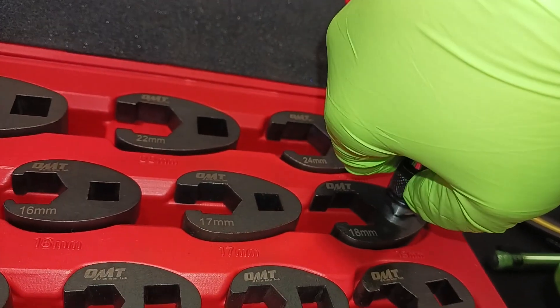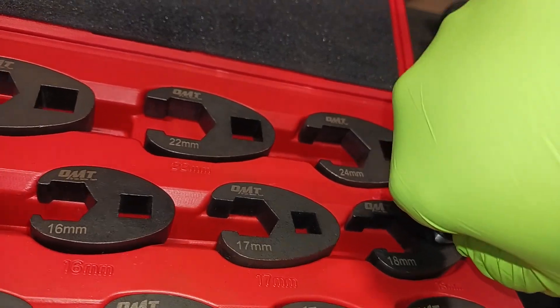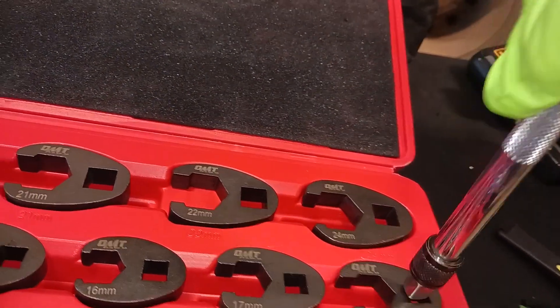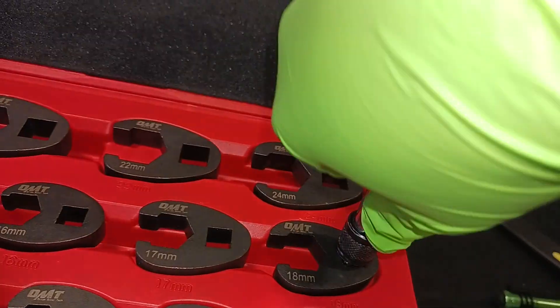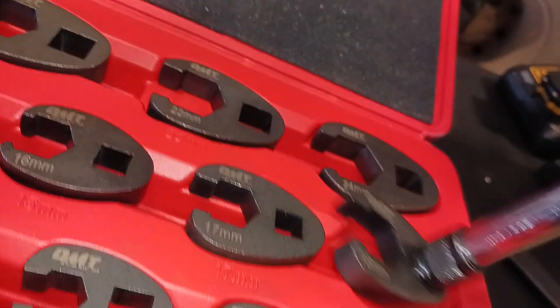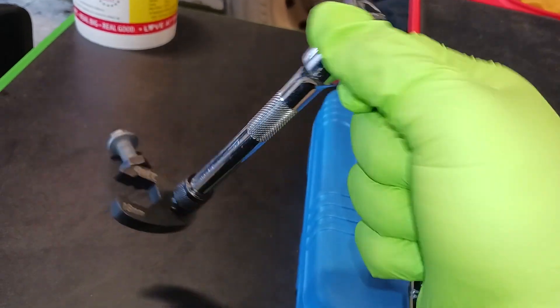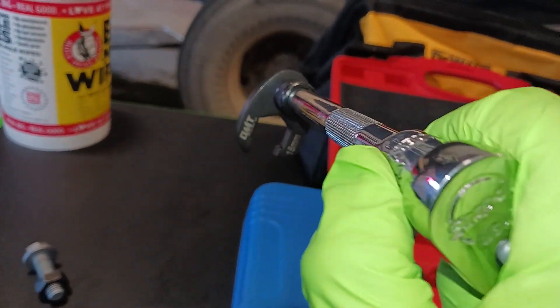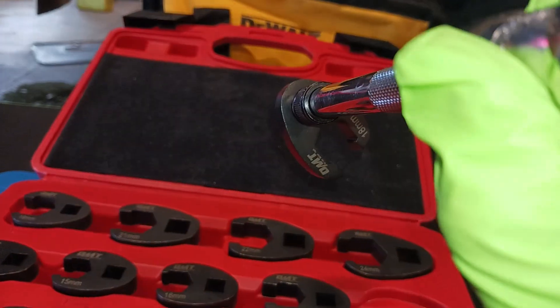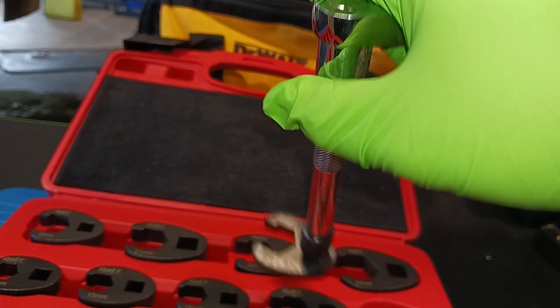With crowfoot wrenches, you just stick it in there, get your extension all the way in. I've got a quick-release extension so I need to seat it properly. All right — I've got my snap-on ratchet. You get your ratchet, your extension, and this is great for long reach. If you're in a tight space or at an odd angle, you can really use these crowfoot wrenches to get in there and crank on those nuts.